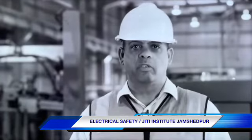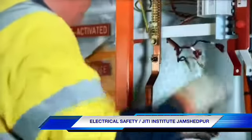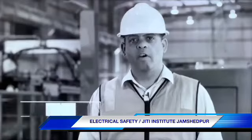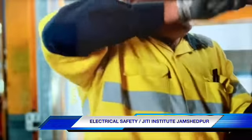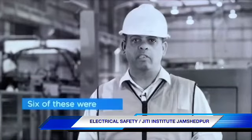Working on electrical equipment is dangerous. Workers are at risk of death, electric shock, serious burns or other injuries. In the last five years, WorkCover has investigated numerous incidents where workers have been injured by electricity. Six of these were fatal.